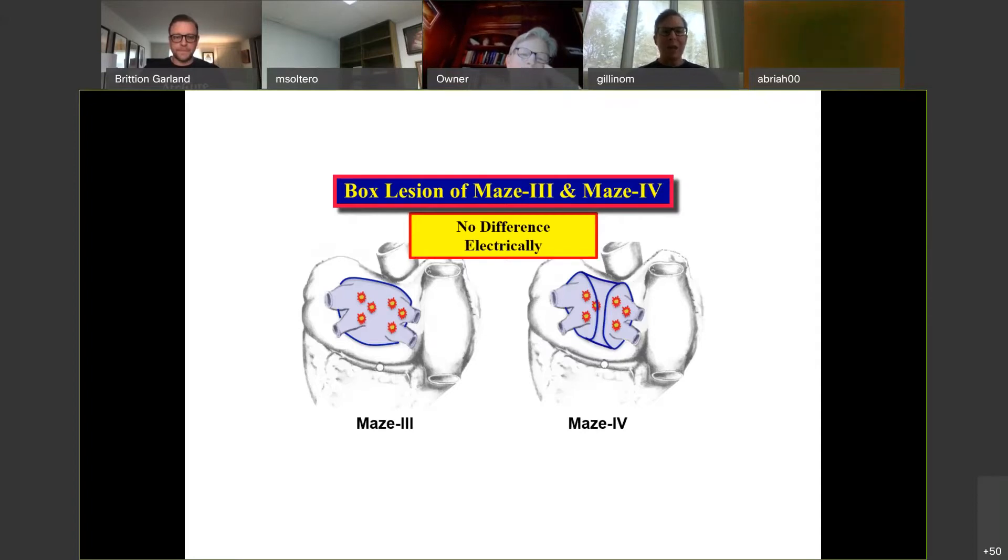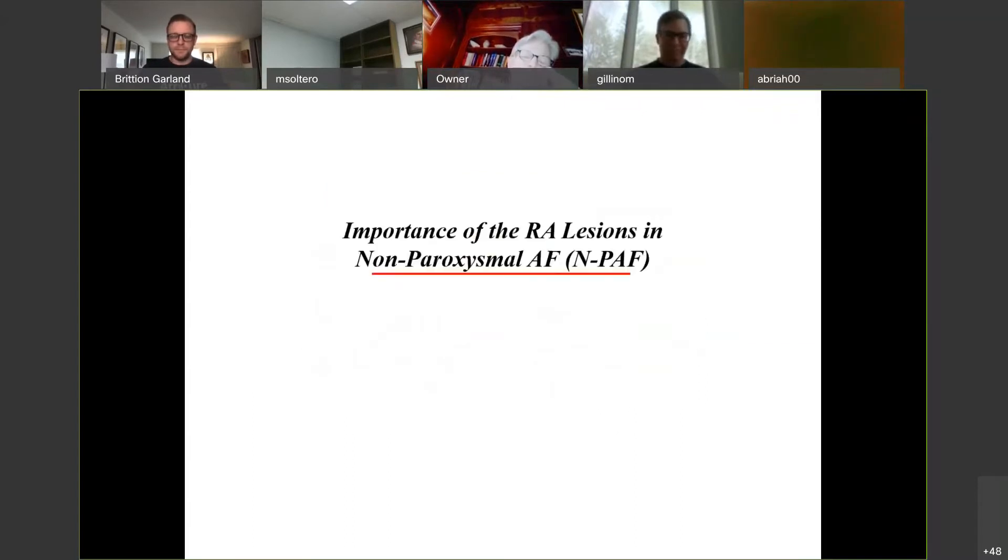These are pretty good, but I think we can do better. If I were to have a patient with paroxysmal AFib and this is what I did, this is a B, B-plus operation. You don't get to be a cardiac surgeon — go through medical school, get a great residency, be a practicing cardiac surgeon — with a transcript filled with Bs and B-pluses. You want As and A-pluses. So this is not bad; this is maybe the minimum for paroxysmal AFib, but it's not enough.